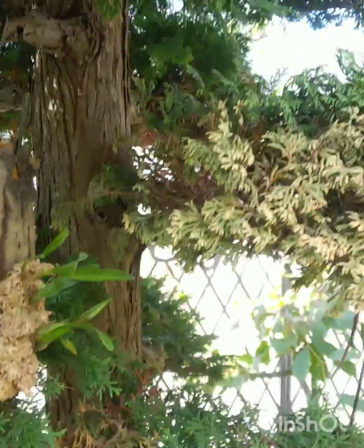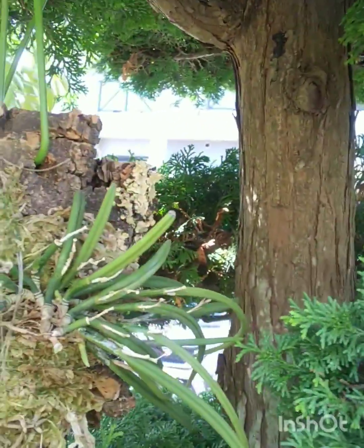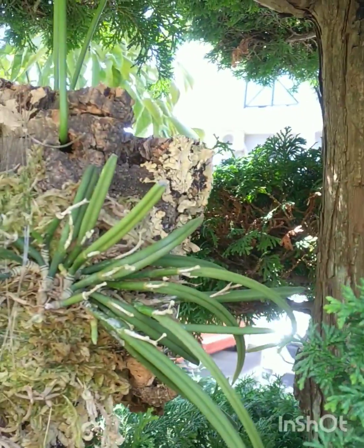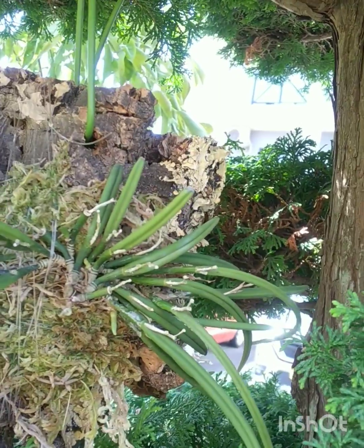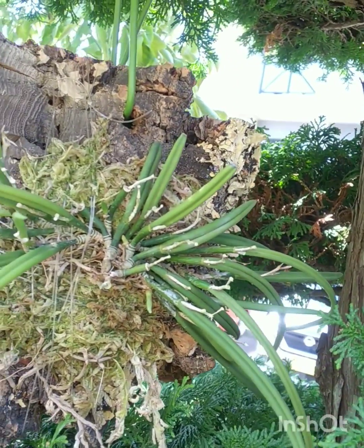Am I the only one that forgets names all the time? The Poteia is bi-color — got mounted on here because it was starting to go downhill.